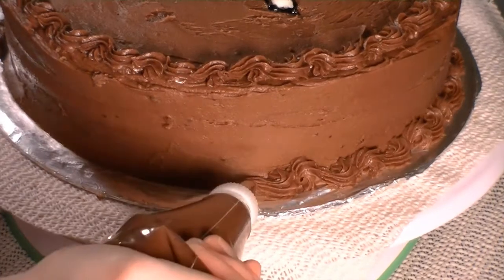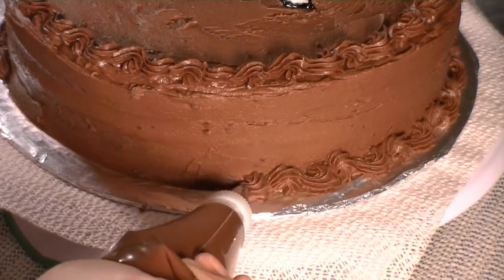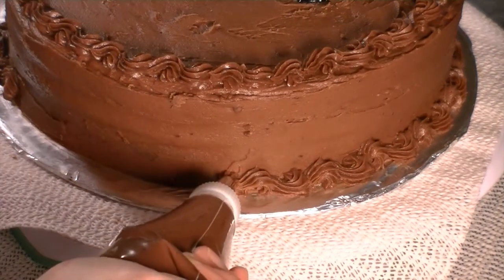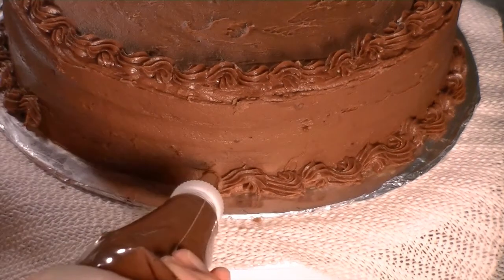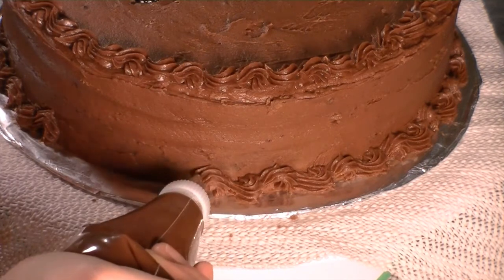This cake has been pre-iced and it's covered in a chocolate buttercream. You want to make sure that you have your icing as smooth as you can get it, if you're just doing a buttercream cover. I'll be doing some videos on that too, so watch for those.